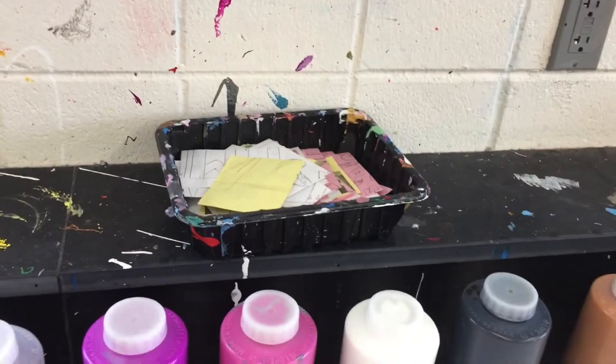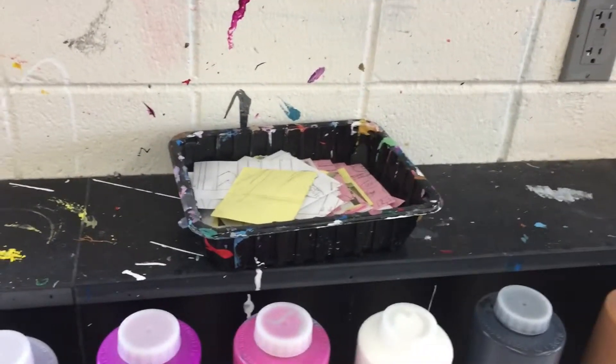First thing you're going to need is a little paint tray. Right in this little black container here, there are lots of pieces of scrap paper — grab one, that's what you're going to put your paint on. If this container is empty, let me know so I can refill it.